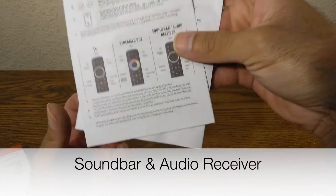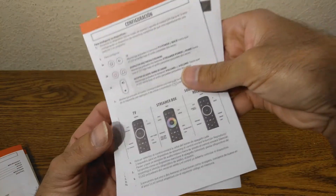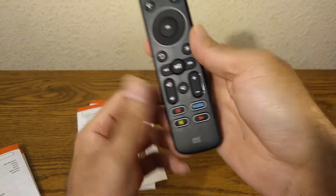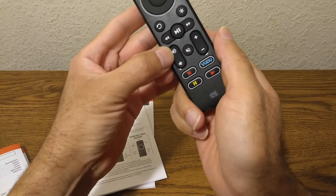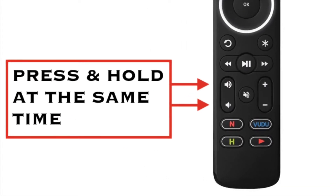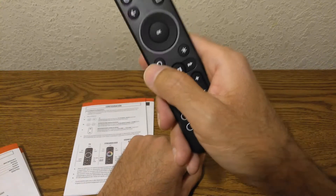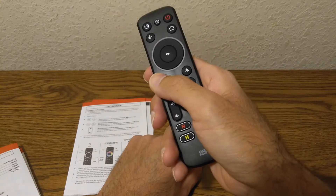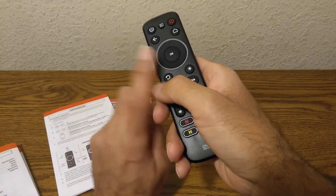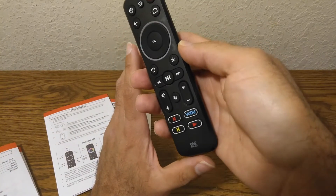For a soundbar or audio receiver, the instructions are the same with one difference: use the Volume Up and Volume Down buttons. Press and hold both at the same time, get an acknowledgement, then press the button you want to program. Aim it at the device, and when the device reacts let go — you'll get two green flashes confirming it's set up.